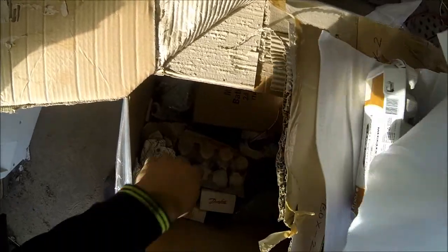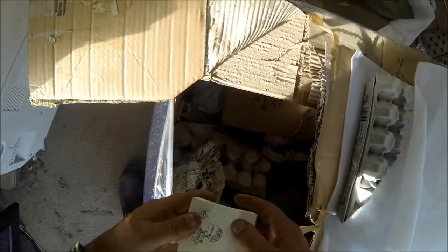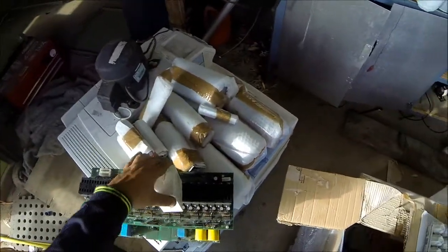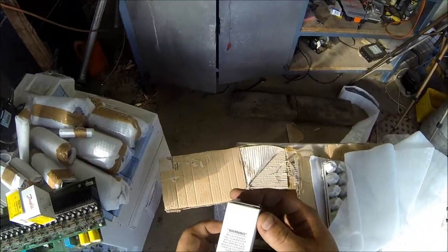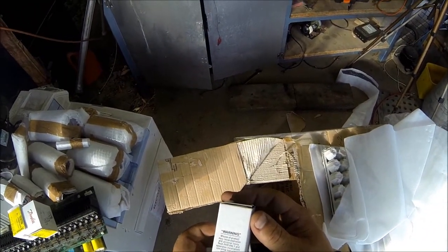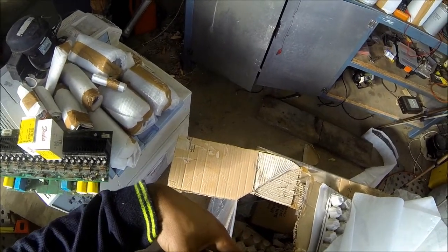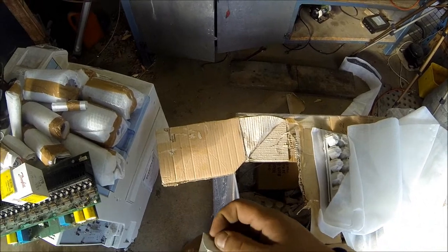I'm going to have to do a better video on all this stuff after the unboxing. Josh wanted a couple of those — you're going to be a lucky boy, Josh. What's this? 'Misuse of product may cause explosion and personal injury' — I'm interested already. It's a pressure switch — pressure gauge.